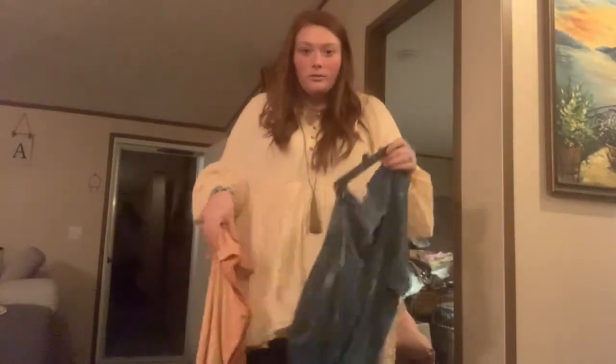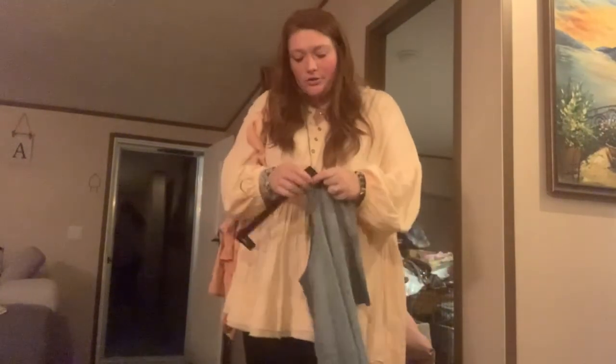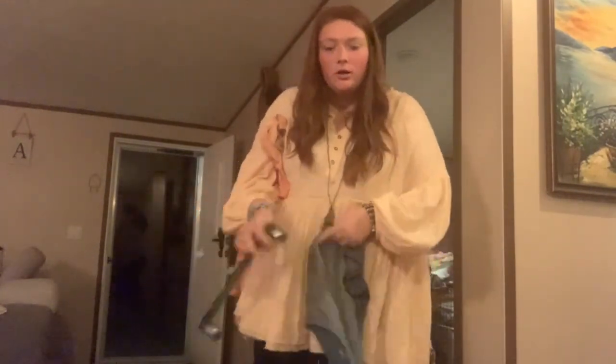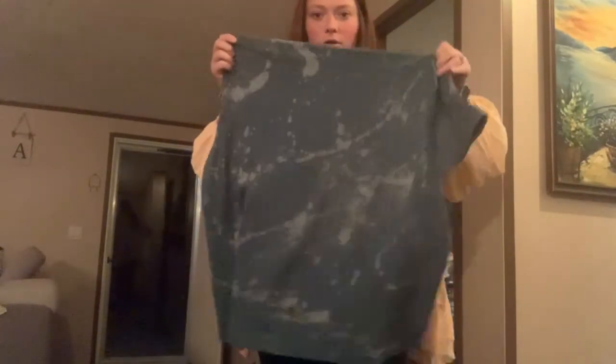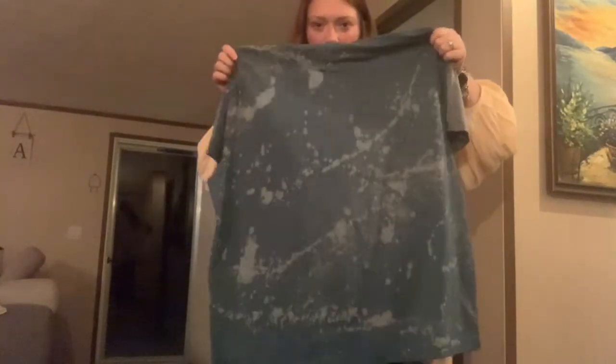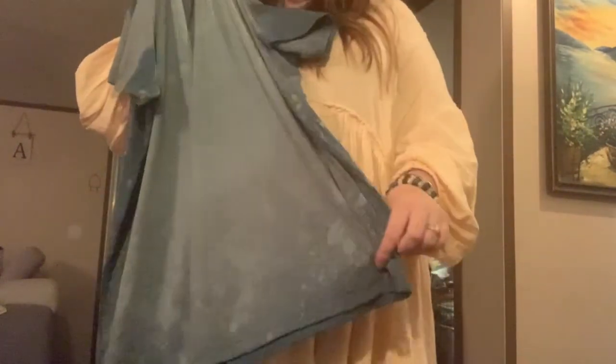I never updated on the shirts but this is it — this is mine. You can kind of tell better on the back what the bleach turned out like, but on the front that little square I did did not work. The sleeves bleached a little bit, not much.